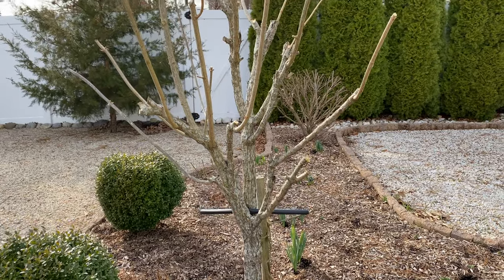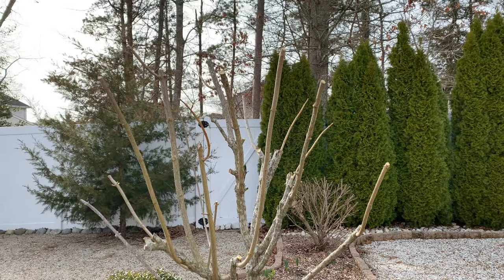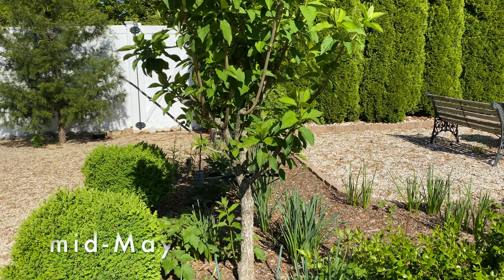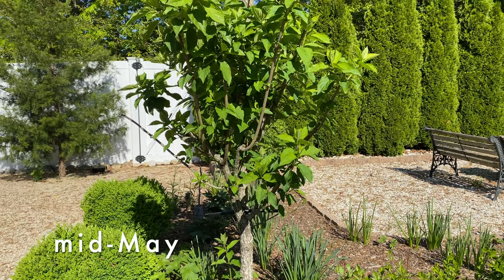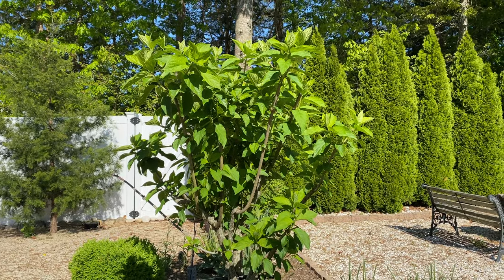Here is what the tree looked like back at the end of March and here's what it looks like today. Now let's look at some of the stems up close.